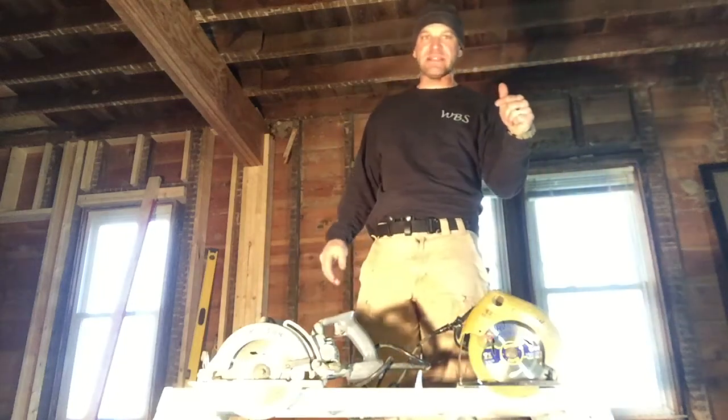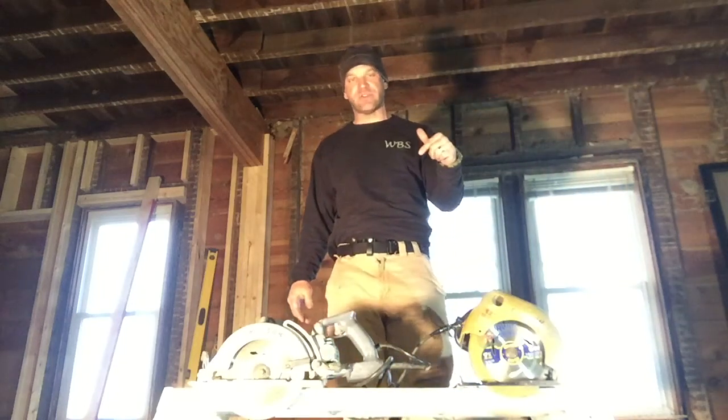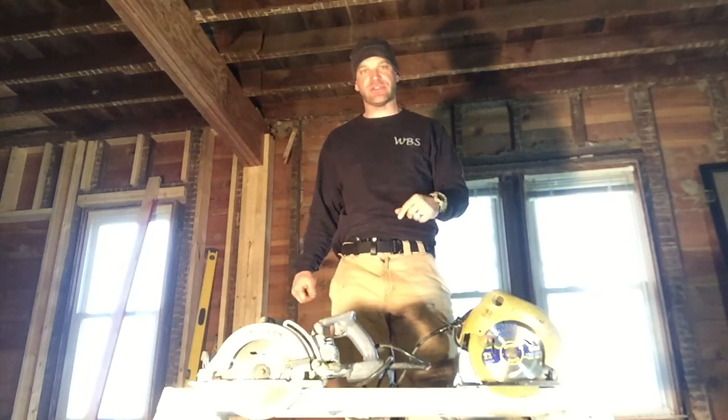Hey folks, thanks for joining me again today. I would like to discuss with you the different types of circular saws.